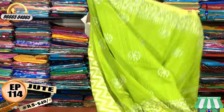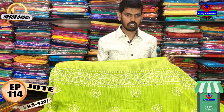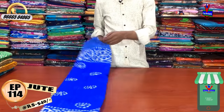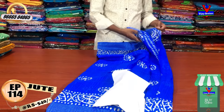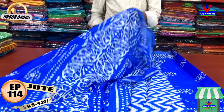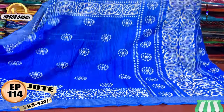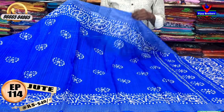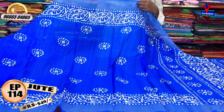We have a lot of color options. We have a light blue color. We have a red color as well, and a lot of color combinations available.